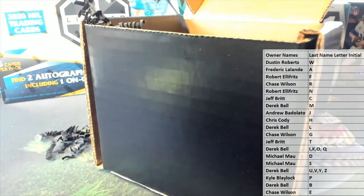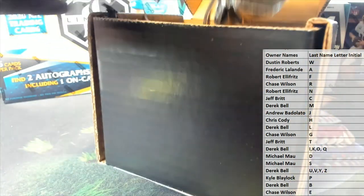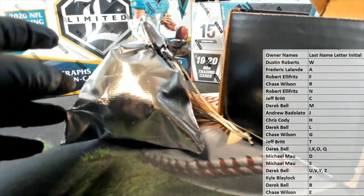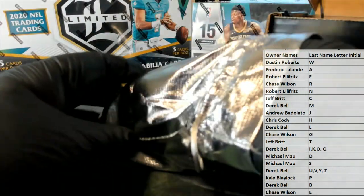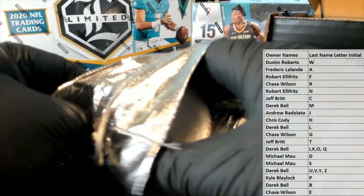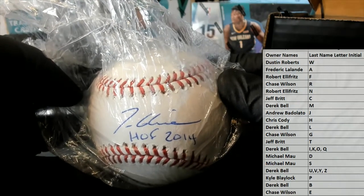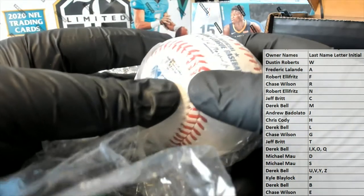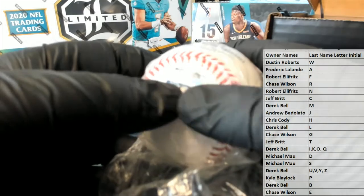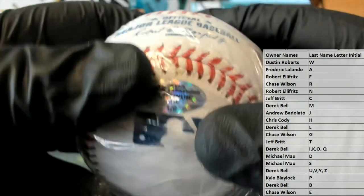Jeez man, that's a little crazy. Let's see right here. Oh man, that's cool. Pretty sure that's Tom Glavine Hall of Fame 2014 — awesome hit though. That's a 36 ball, and that's a one of six in the series. Nice.